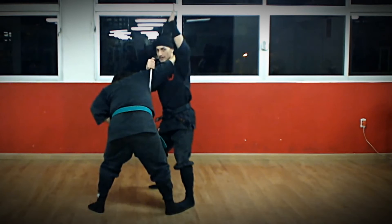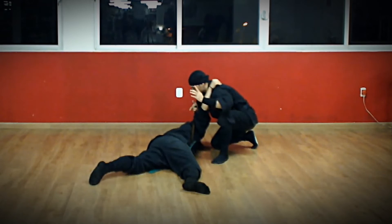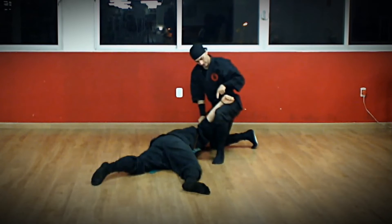Levanta o braço esquerdo para travar o braço, not letting him escape from his arm, and make a move on to the floor. When you turn around, you turn around your arm with pressure, keep the control of his arm. Apoia na sua perna e finaliza.